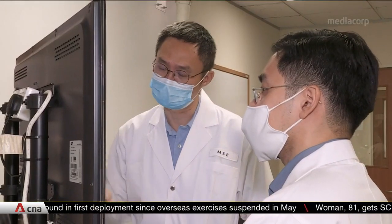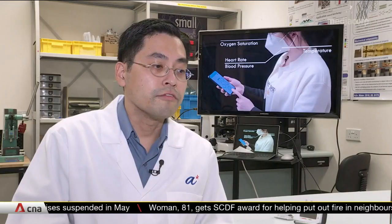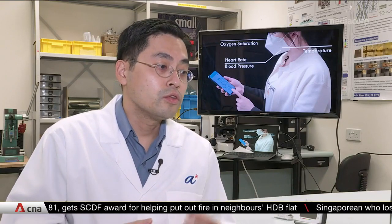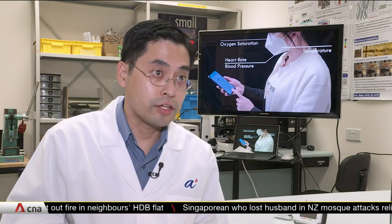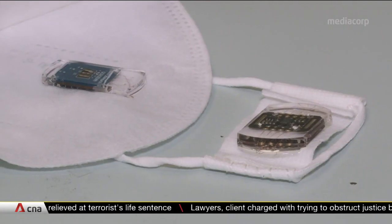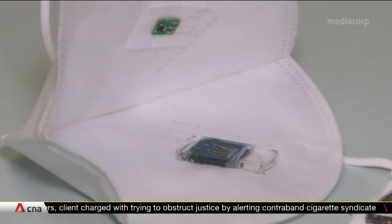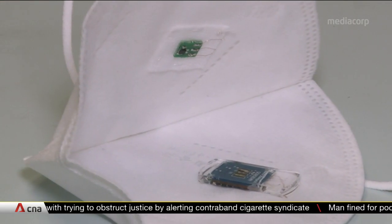The team intends to start clinical trials to fine-tune the product. A lot depends on further clinical trials and studies to ensure that the data is robust and accurate, and to make sure that wearing these kinds of masks does not damage the integrity of the sensors. Once all these factors are clear, they are more confident of rolling it out at a commercial scale.